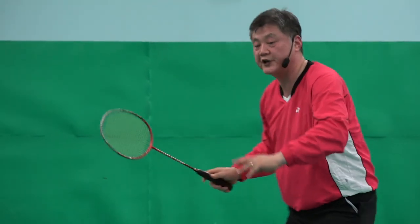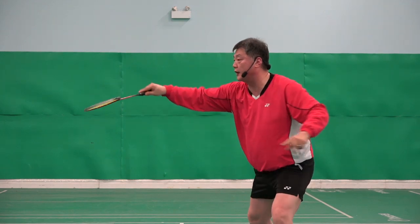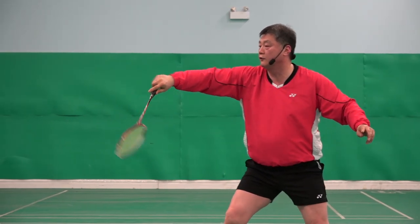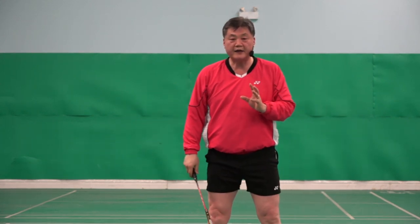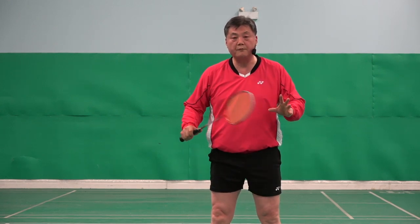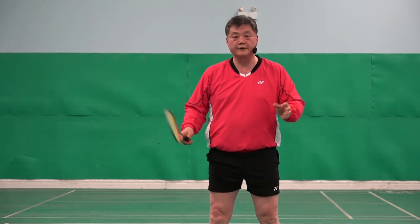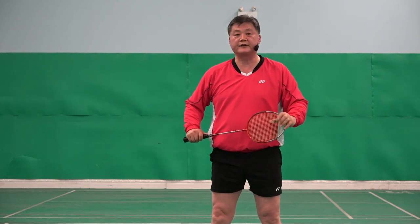So how do you change it? Ready. Normal ready grip — shuttle comes — and that flick. This backhand deceptive flick is a must technique for all badminton players, regardless of age — young, old — anybody can do this technique if you practice.